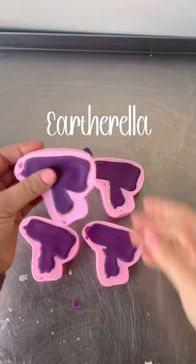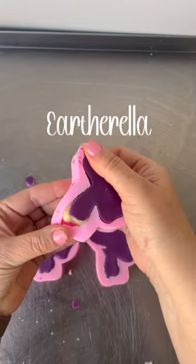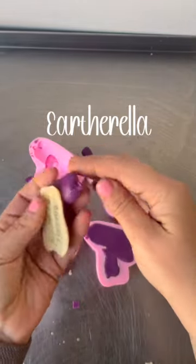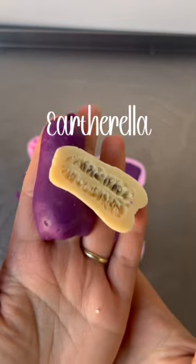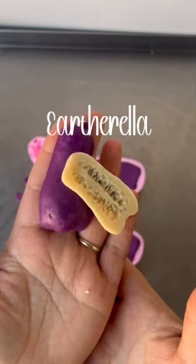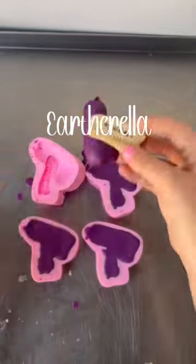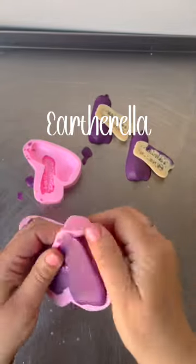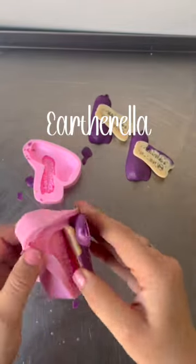After they had completely set up, I am unmolding. And this is what they look like — these are my eggplant wax melts. This mold could also be used for different types of squash, which I may use in the fall, but this time I wanted to use these as eggplant.